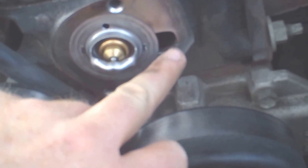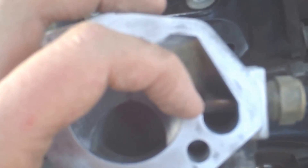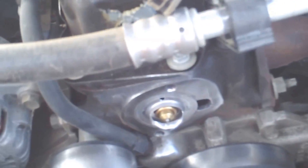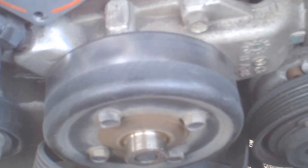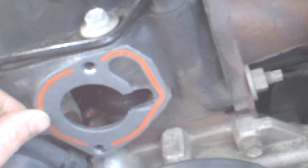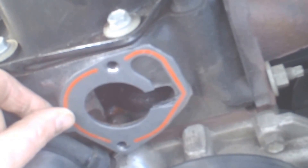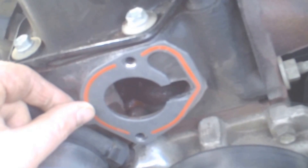Another thing you can do on these Jeeps: they have this orifice right here that feeds over to this temperature sensor, which I believe is for the electric fans. It has a gasket that goes in between that keeps the water from bypassing and going right around the thermostat all the time. What I've done is cut a little notch into there that lines up with my thermostat, and that allows it to bypass constantly. I've never tried this mod before, but I figured it would probably work well in aiding the cooling of this thing.